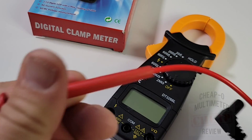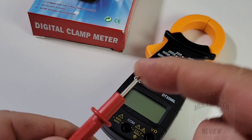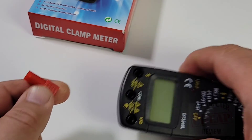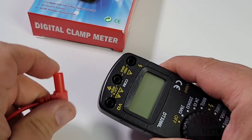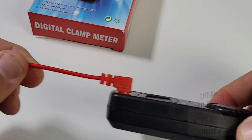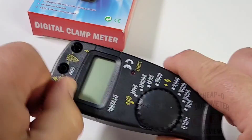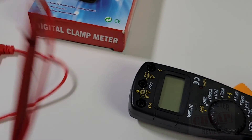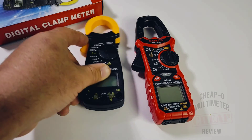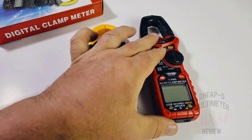Cheapo test leads - let's try the pull test. They survived. They are cheap PVC, not very supple, with tiny shrouding on the back and no color coding on the meter inputs either. Sticking them in, they fit tightly but they're just cheap and cheesy.